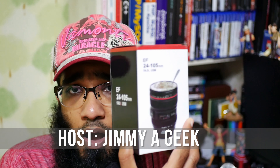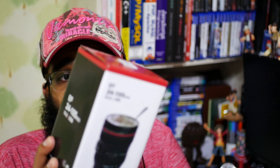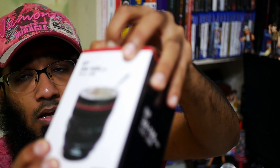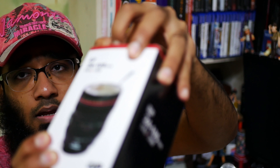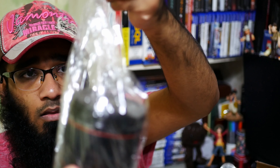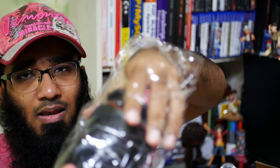I'm going to do an unboxing of a fake lens cap. Here we go — let me pull it out. Here is the cup. I just bought it from Amazon; you can grab it from the link below.